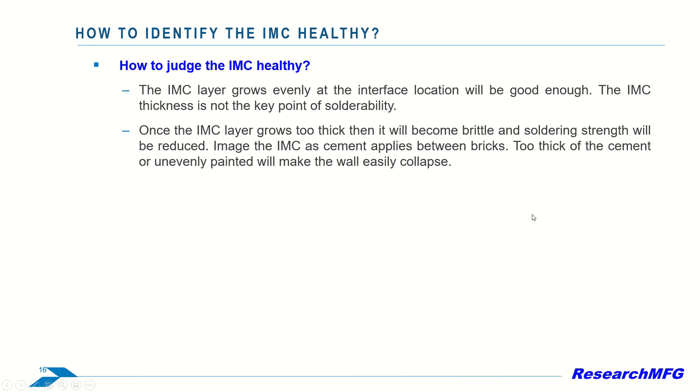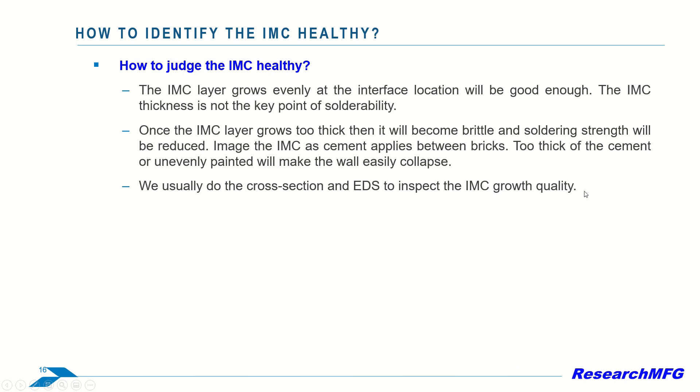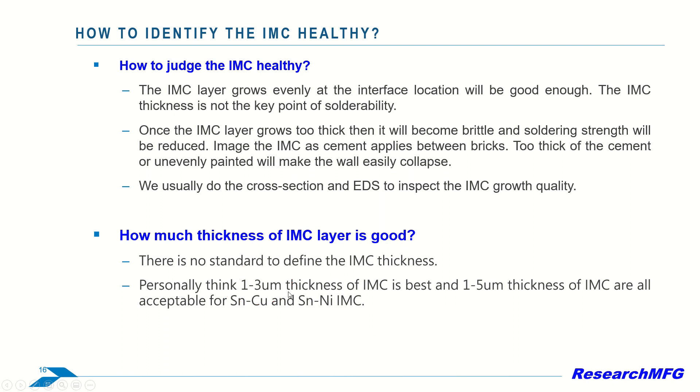Just like I mentioned before, think of IMC as the cement between bricks — too much or unevenly applied cement can weaken the structure. We typically perform cross-sections and use EDS, energy dispersive x-ray spectroscopy, for inspecting the quality of IMC growth. In my personal opinion, a thickness of 1 to 3 micrometers for IMC is best, and a thickness of 1 to 5 micrometers is acceptable for tin copper and tin nickel IMC.